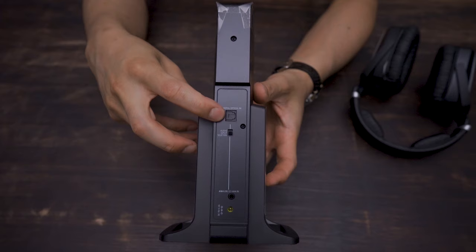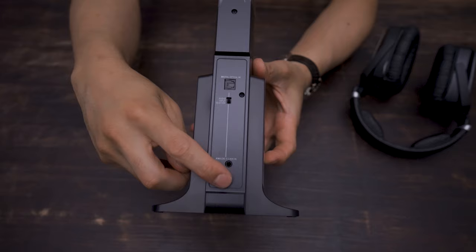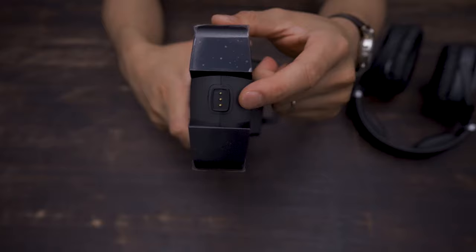Around back is the optical input. This little switch here is the input selector for either optical or the analog in. On the bottom is where you'll plug in the power adapter, and up top are the charging pins that'll recharge the headphones.